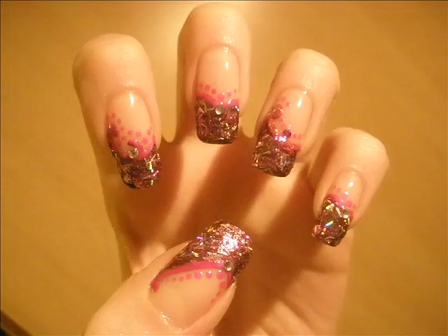Then I've also added some rhinestones — some of them are pink, some of them are clear — and I've sealed everything with two layers of top coat.